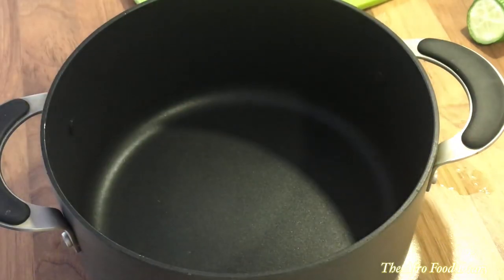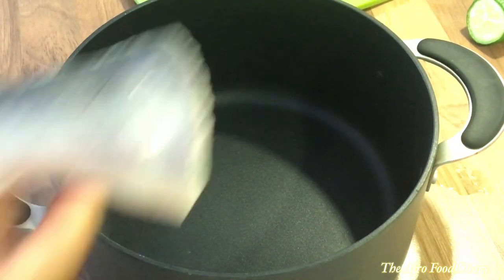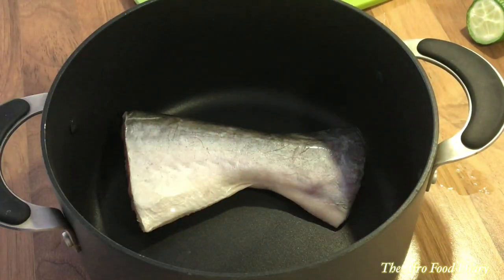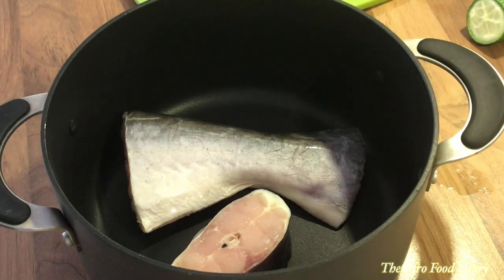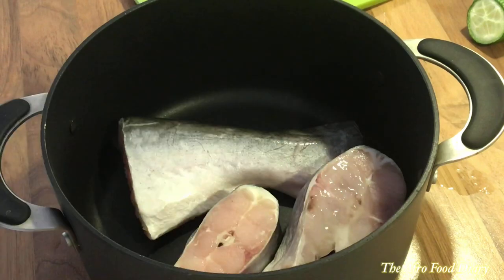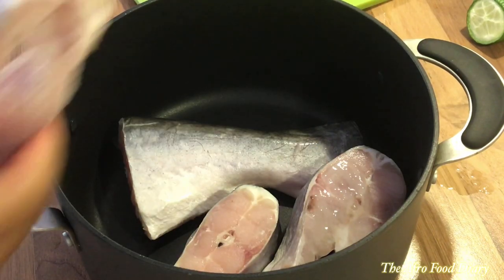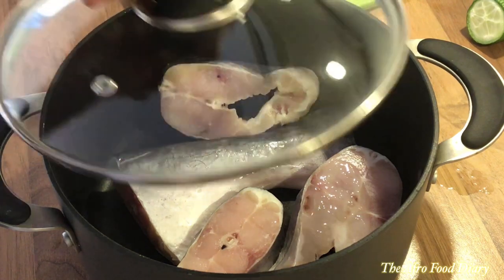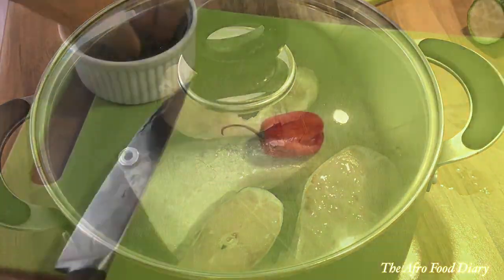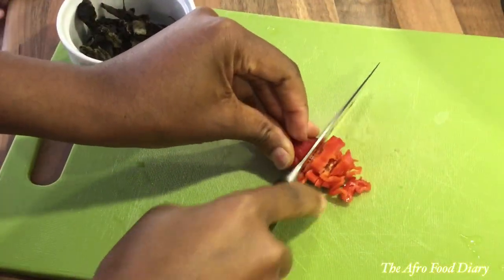First, in my pot I've washed the catfish I'll be using for this pepper soup. You can use any nice fish of your choice — croaker, any kind of catfish. Wherever you are, if you can't find catfish you can use red snapper, for instance.